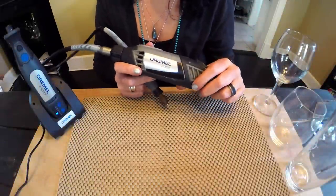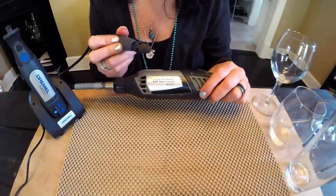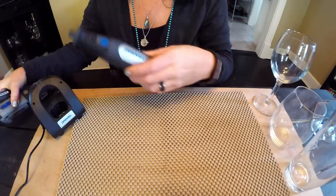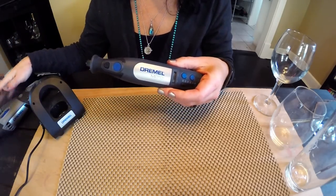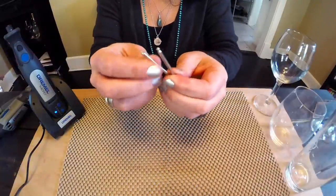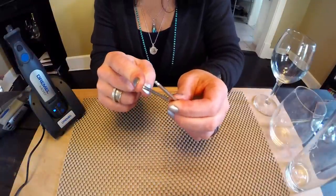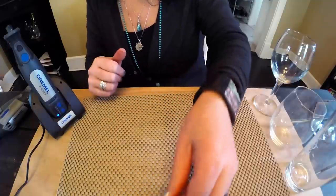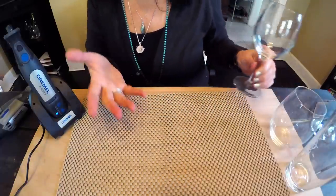For this project, you'll need your Dremel rotary tool and I recommend using a flex shaft attachment for a bit more precision, or your Dremel Micro, which is what I'll be using today. I also use two different sizes in the diamond wheel points: number 7103 for finer details and number 7105 for outlining and shading.